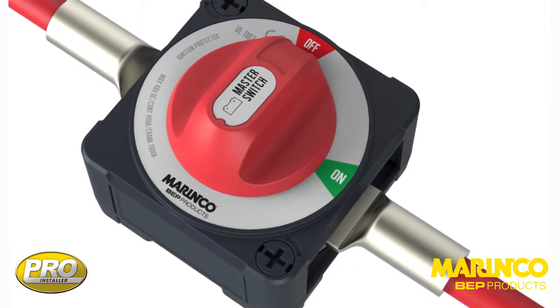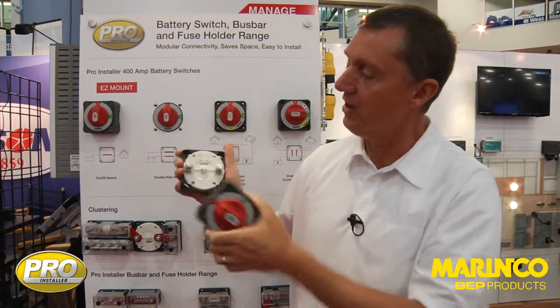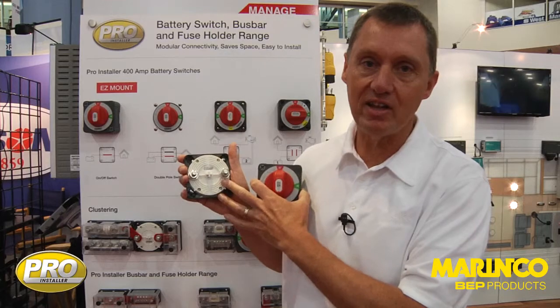There are a number of other features with this switch. We can actually put the actuator on at different angles. So this allows us to do much smarter cabling — it can save on installation time and saves on installation space.